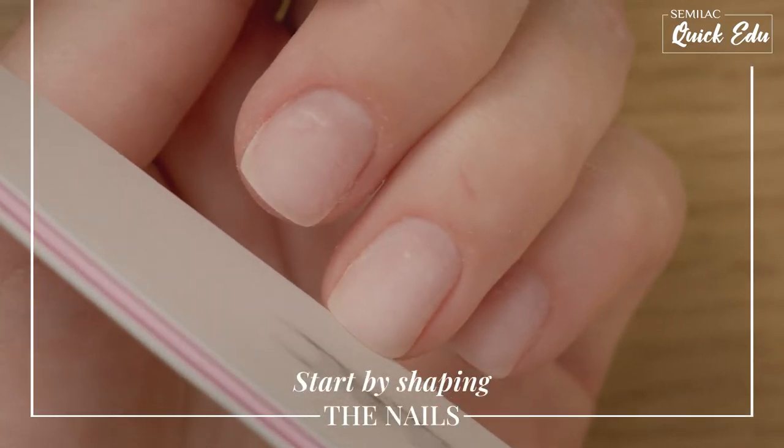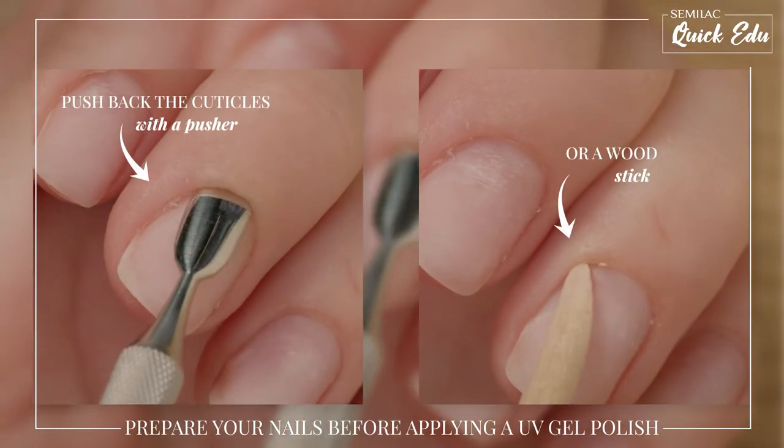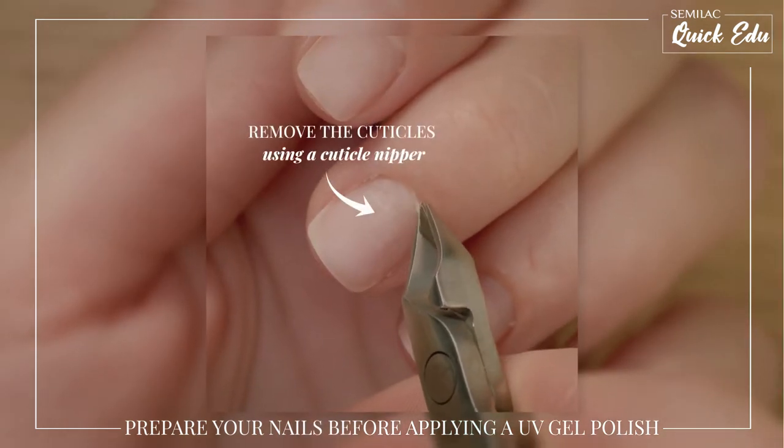Start with the basic step: shaping your nails. Push back the ugly pellicles and cuticles from the surface of the nail using a pusher or a wood stick, and remove the cuticles.